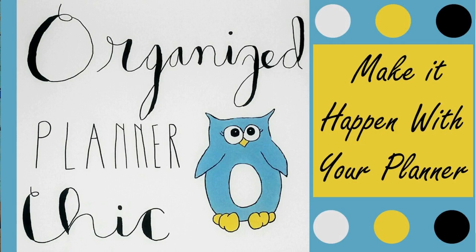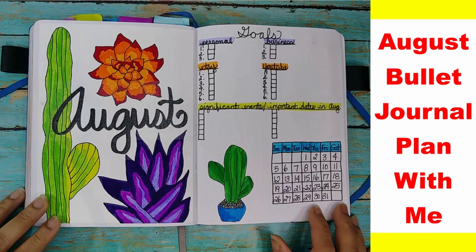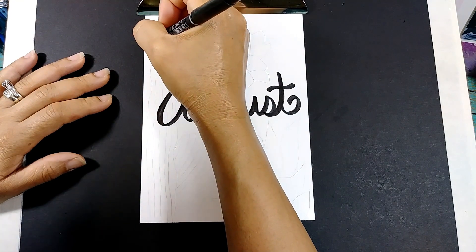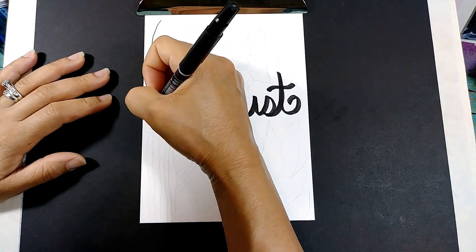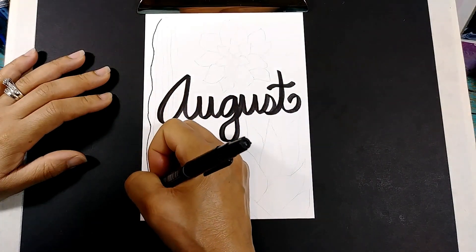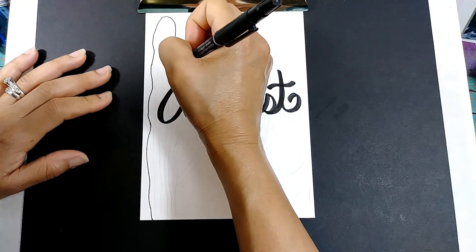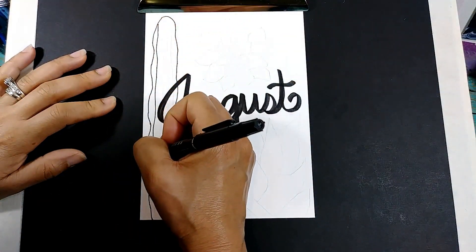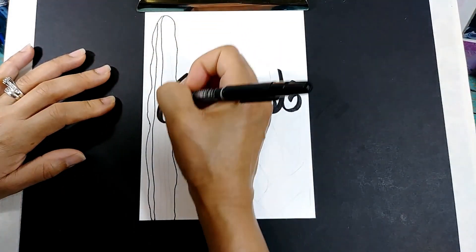Planners and bullet journals, art journals, art projects — Organize Planner Chic. Well hello! I welcome you to Organize Planner Chic. I'm Lucinda, and yes, August is pretty much here and I'm so excited to do a plan with me with you guys — a true plan with me, because it's been so long since I've done that.